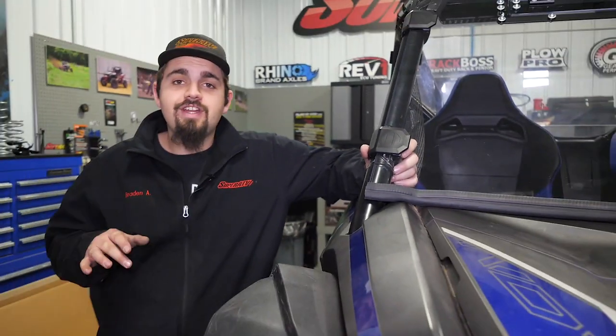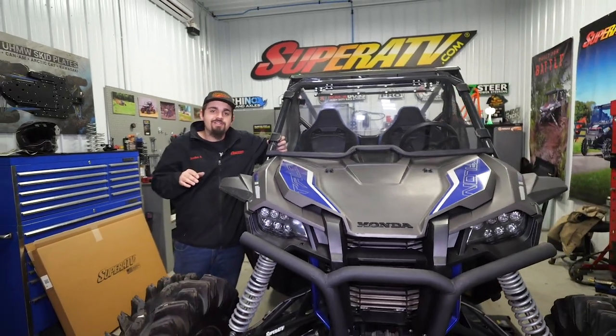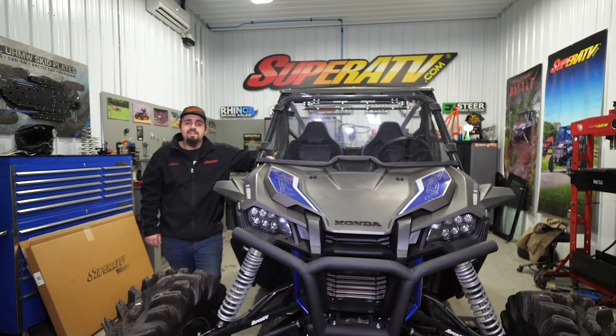There you have it guys! Once you have your windshield in position and all four of your straps on, that's all there is to it to install Super ATV's full vented windshield on the Honda Talon 1000.